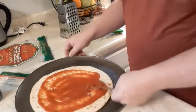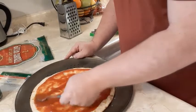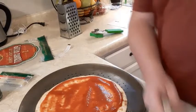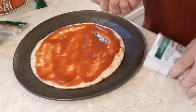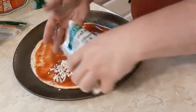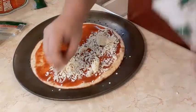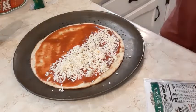We can use the rest of this sauce for something else later — you can see the bits of garlic in there. I don't want to put too much. I'll do half with this Frigo mozzarella — I should taste it. It tastes like mozzarella, maybe a little more tangy.